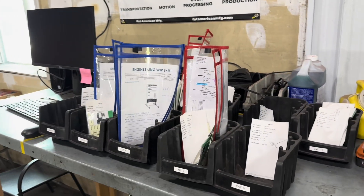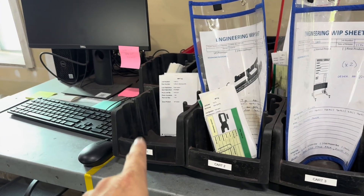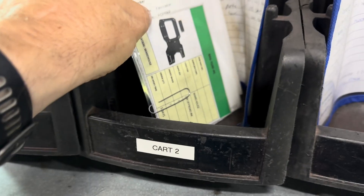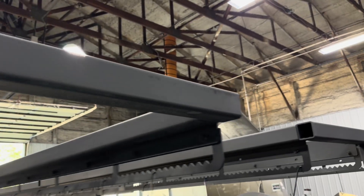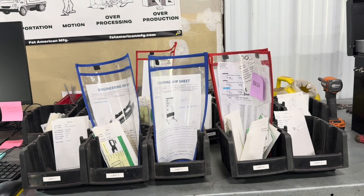And last but not least, here's how we're handling the WIP tags that come with every product. We have bins that are marked for carts — cart one through ten. All of the WIP tags and Kanban cards for cart number two, for example, are right here in this bin. When it comes around to be unloaded, we have numbers right on top of our carts that correspond with these bins, and that allows us to get the products matched back up with our WIP tags and Kanban cards.